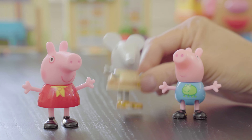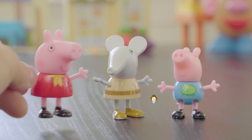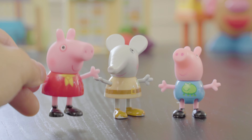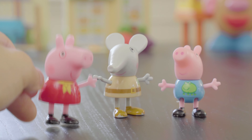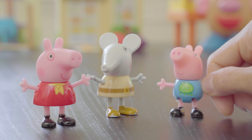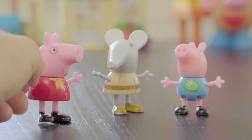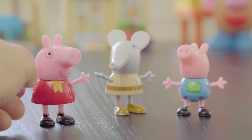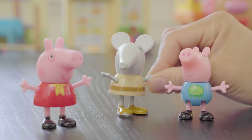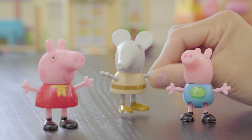Hi, Peppa. Hi, George. I'm Emily Elephant. Emily, Emily. Yes, George. Does Emily start with the letter E and the sound eh or E? Eh, eh, Emily. Emily's name starts with the letter E. You're right, Peppa and George. My name Emily starts with the letter E and the sound eh, eh.